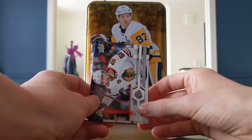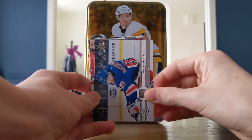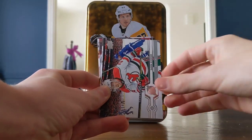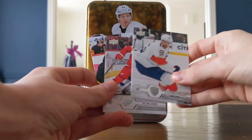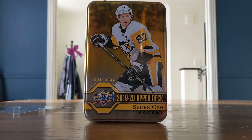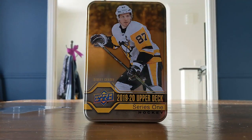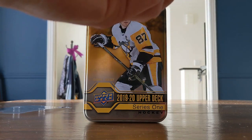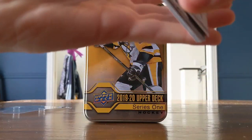Next: Eric Gustafsson, Pavel Buchnevich, TJ Oshie, Elvis Merzlikins, David Savickas, Aleksander Barkov, Dylan Larkin, and Justin Schultz. This might be the last Series 1 I've opened — maybe not. I've opened a total of four and a third hobby boxes, and now a tin. Might get some more, we'll have to see.